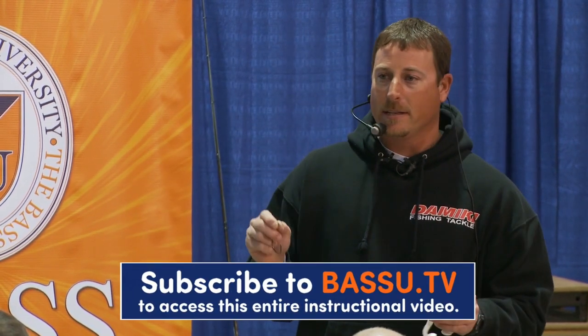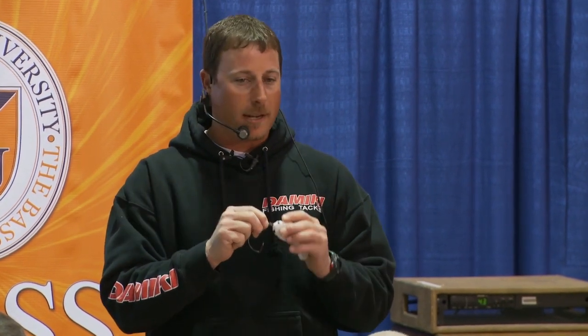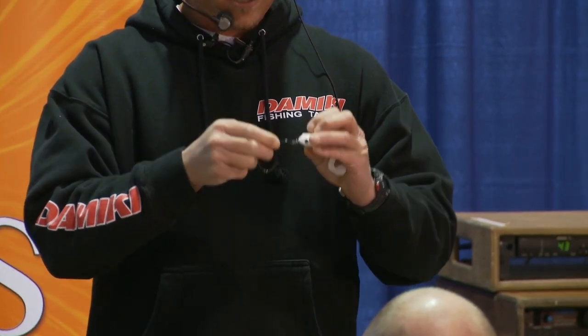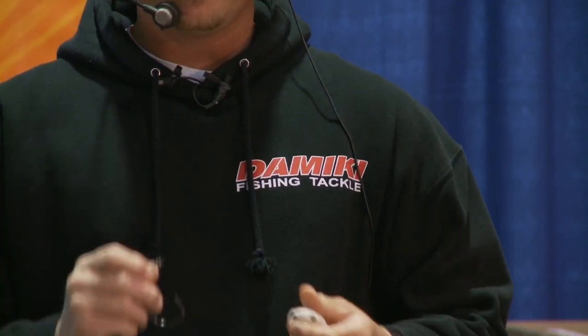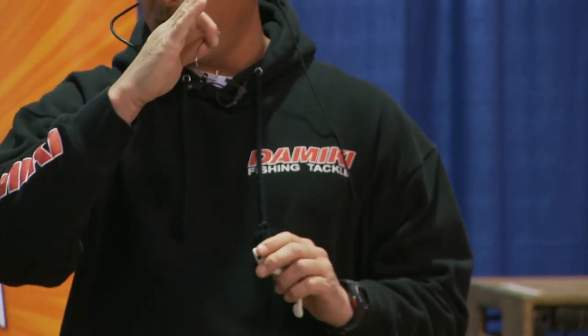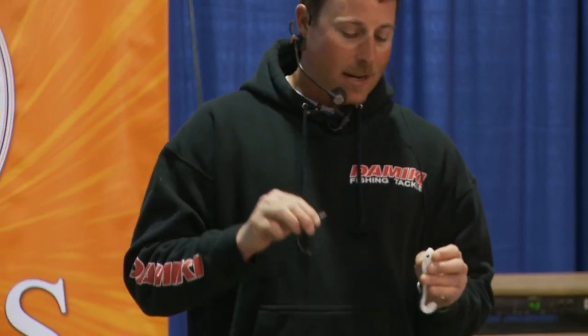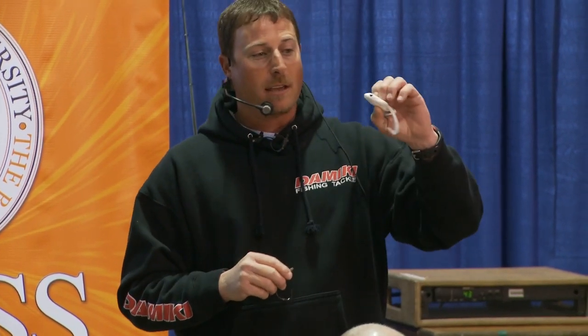The key to rigging this bait is not to screw it right into the nose of the bait like you would think to do. You don't want to screw it straight in. You want it to go under the chin at a 45 degree angle. What that's going to do is let the spring on this screw lock catch that foam and give you a little more strength in your cast and when you're catching fish. It's not going to tear the bait up as easily, but also it's going to get the head of that frog out of the water when you're casting it.